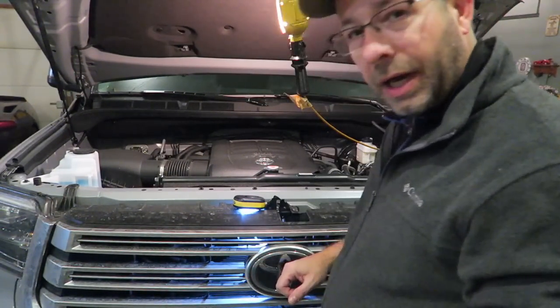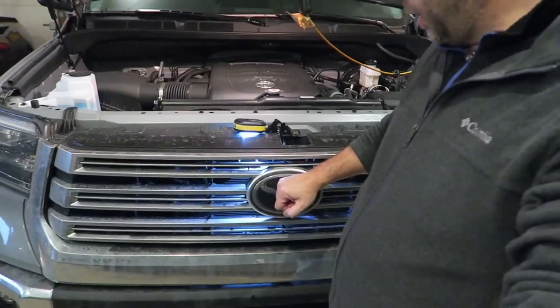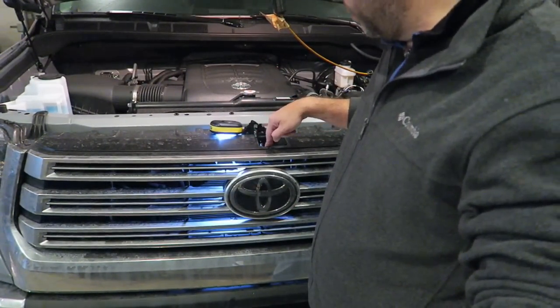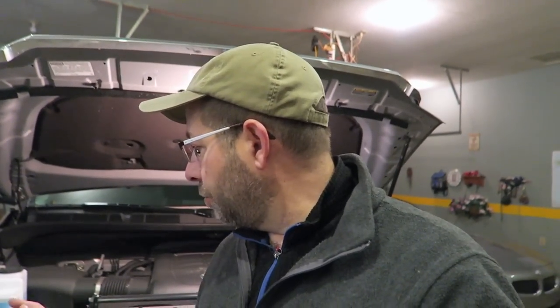We also have to contend with this sensor thing behind the Toyota badge. It just plugs in from the back, but I can't see how it comes off just looking at it from the top. Once I get the grill loose and can pull it forward a little bit, we'll take a closer look at that. I'm sure it's just one of those plug-in connectors, but we're going to take these bolts off and get moving.